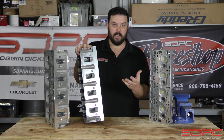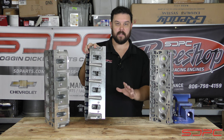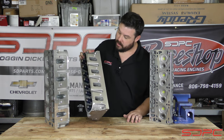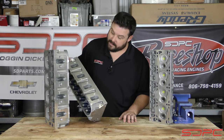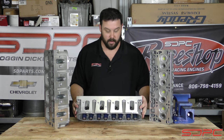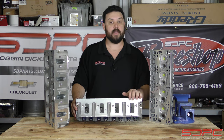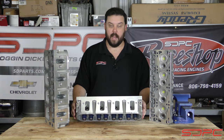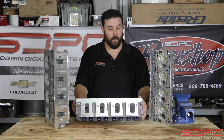Chevrolet Performance does list the CNC flow numbers on these versus the stock LS3 and L92 — we'll have those numbers in the description so you can see the difference. So has your cylinder head been neglected? Is it a defect? No, it's perfectly fine. We sell these all the time and they make great power on a lot of great engines, including some we've built in our race shop. So the next time you get one of these cylinder heads and you see a couple of rough spots, don't worry about it — you're still getting a great high-quality cylinder head that is going to flow enough to make big power for the street or at the racetrack.